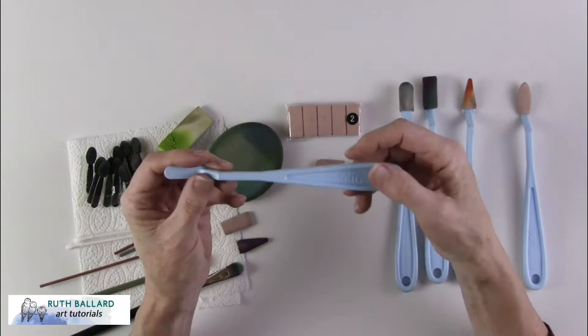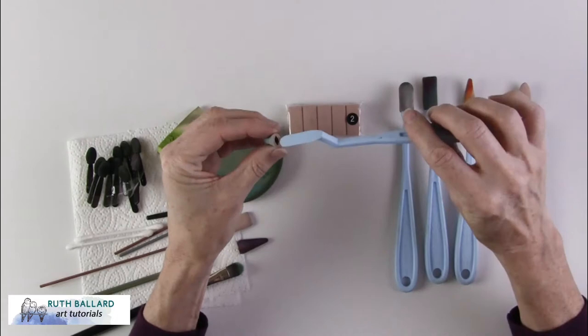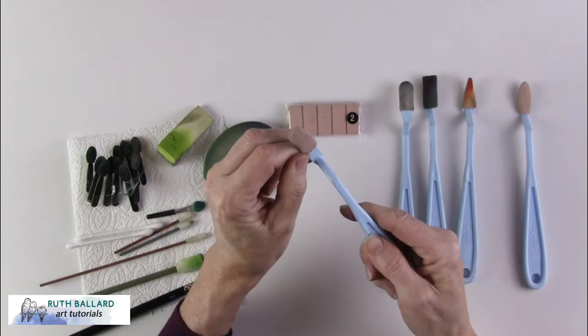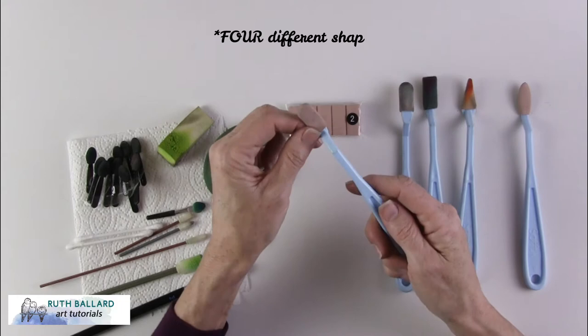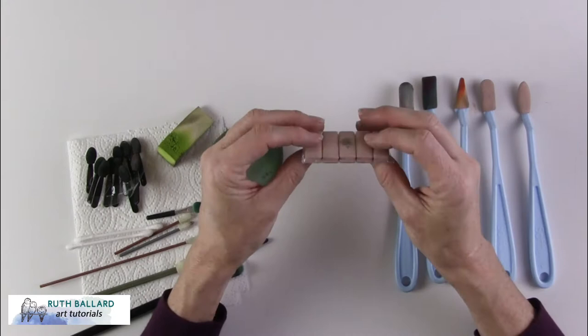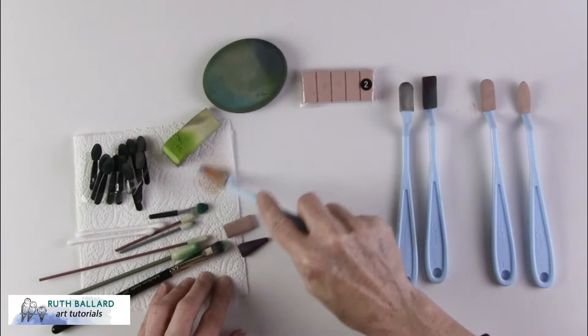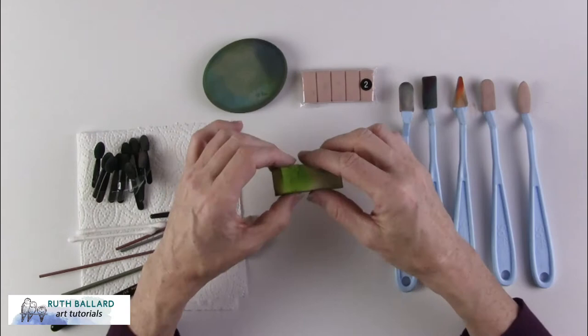When you buy the pan pastels they come with little tools called soft tools, spelled S-O-F-F-T. They have foam applicator tips that fit snugly over each applicator and come in different shapes — five in total. I like the triangular tips because you can get into corners really easily. You can buy refills readily, but between colours you can just wipe them off on a piece of kitchen towel.